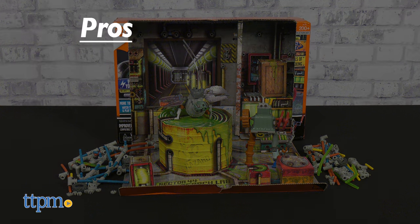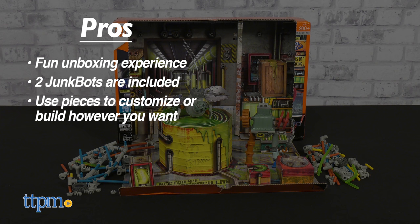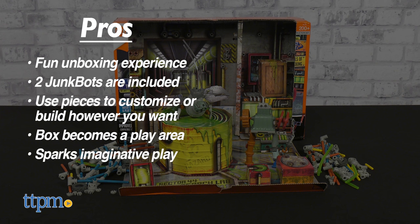It's not hard to search for this toy's pros. There's a fun unboxing experience. Two junkbots are included. Kids can use the pieces to customize their junkbots or build however they want. The box becomes a play area, and this sparks imaginative play.